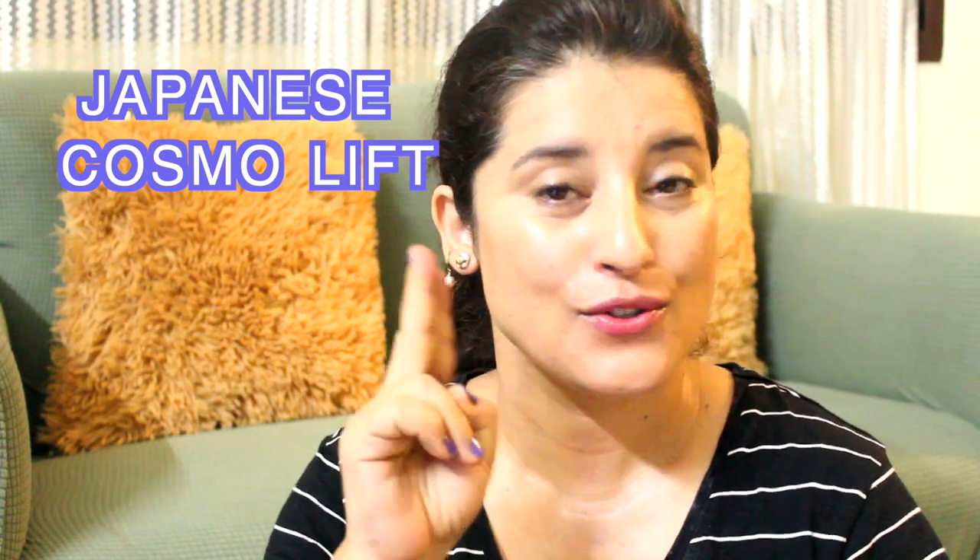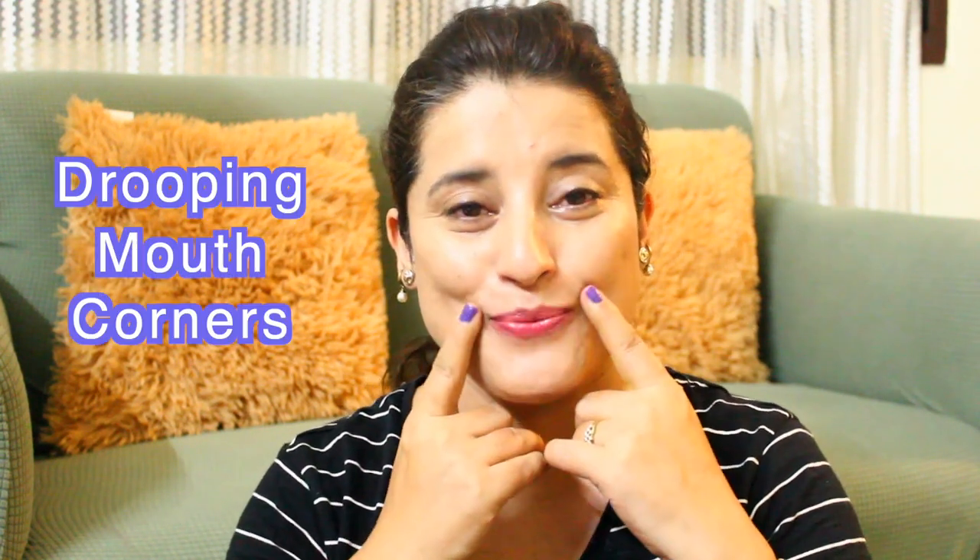Hi everyone, welcome to my channel. I'm in my old setup — after years, I think last year I used to show this setup. Today I'm going to teach you about this lower mouth area. We're going to focus on why you start seeing an increase in the philtrum — many of you are commenting that your philtrum is increasing — or if you are having a drooping mouth or thinner lips, because with age they tend to become thinner. We're going to do the exercises for all of these problems step by step.